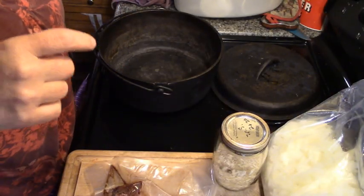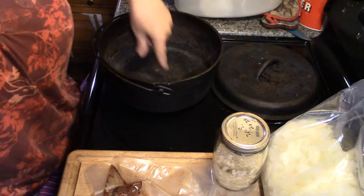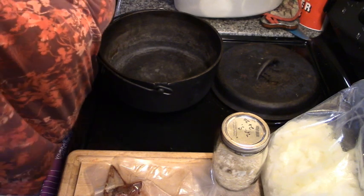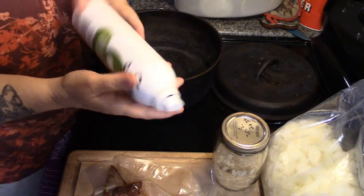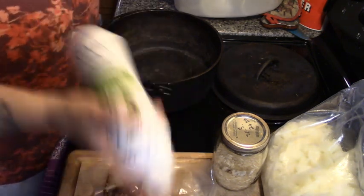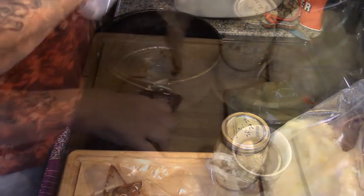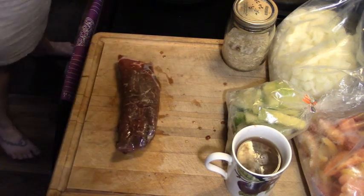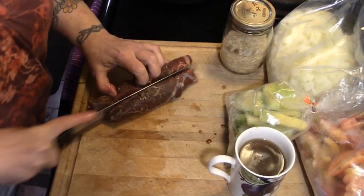I'm going to turn it on and put some oil in it. Turn this Dutch oven on and give it a good spray with avocado oil. If you get the avocado oil spray from Costco, make sure you shake it really well or it won't spray. And this is one of those steaks that I seasoned before I vacuum sealed it.